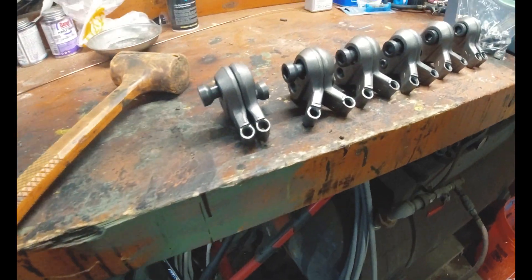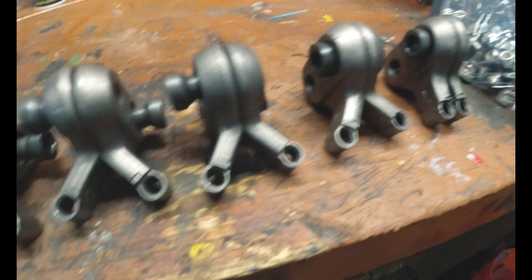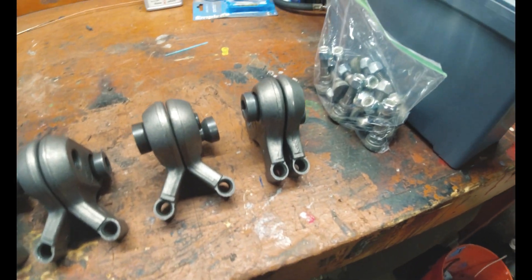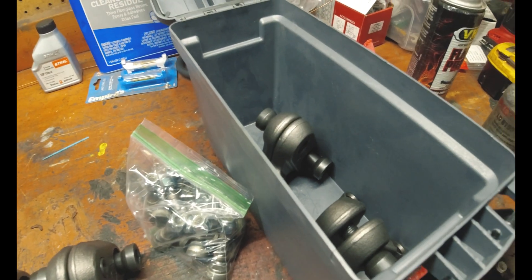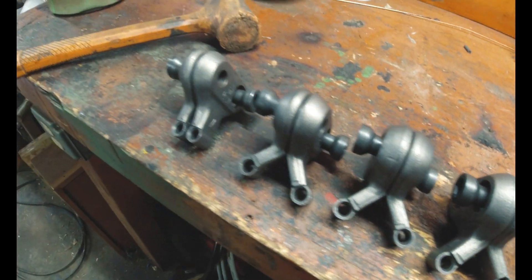These are the Green Teeth that are gonna go on the stump grinder. I'm doing four angles and two straights, and that should help the cutting surface. I just have these in a baggie right now — this is gonna be my spare box for the truck. But let's get these bad boys on here and get the old ones off.